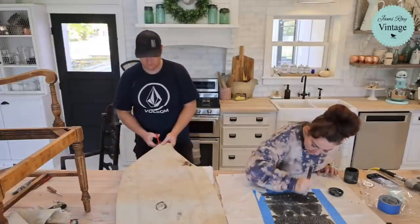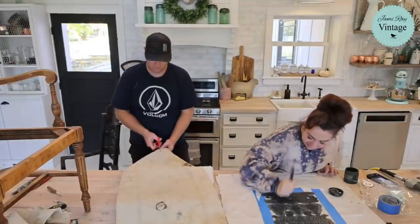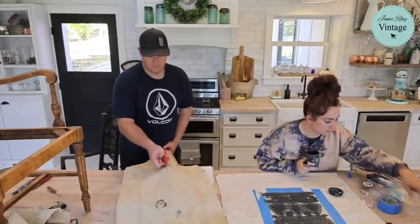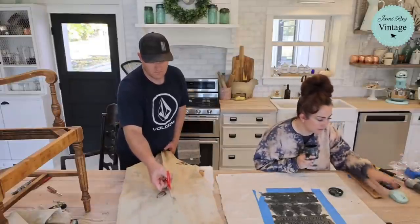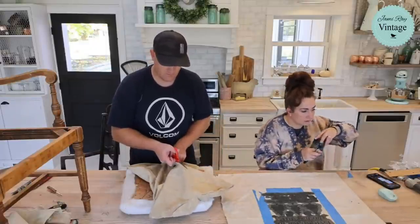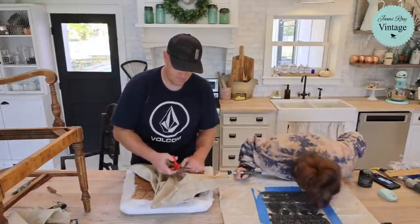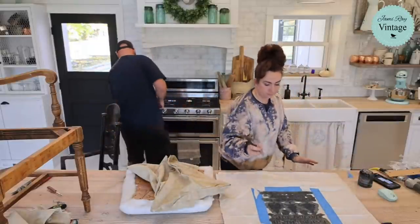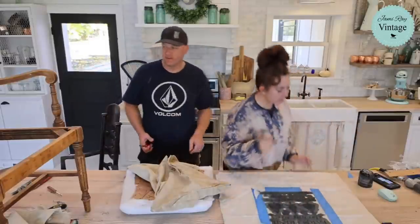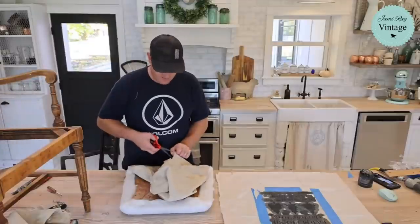I'll use a heat gun to set the stenciled fabric, and then tomorrow I'll come back with an iron to finish. It's hard to tell if you've missed a spot or if it's starting to dry — this is DIY Old School which is a super dark metal grain color. Leslie super-chatted — thank you! Heidi's here too.